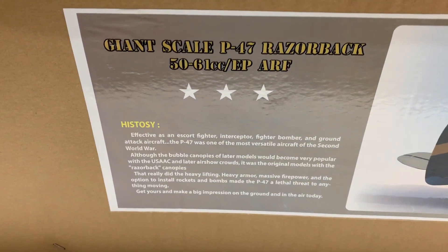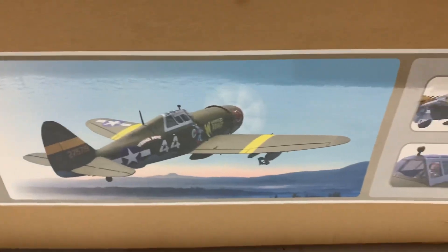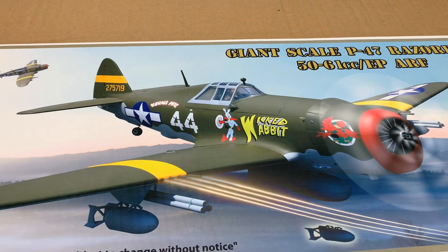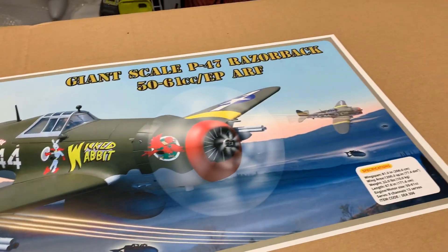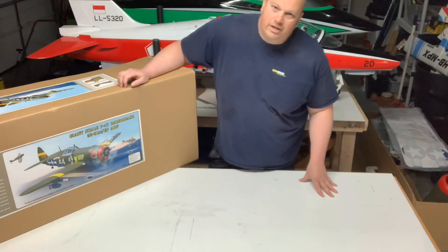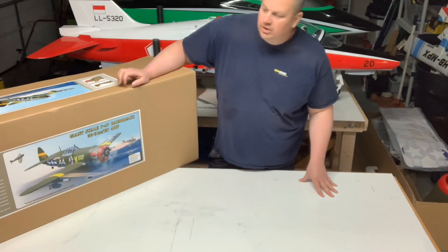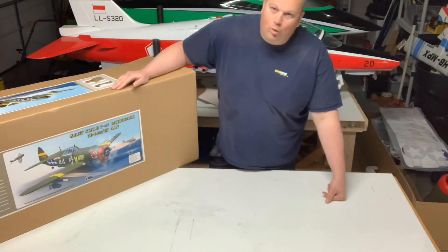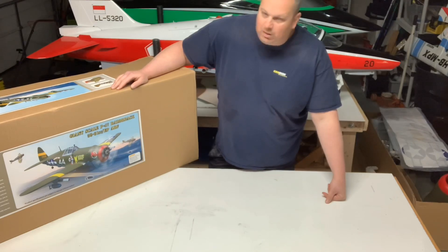If you guys want to see any of the information on the box, there it is — pretty neat. Does come with the rockets, the bomb, and the drop tank. I did get this from VQ Warbirds, who I believe is going to be Legend Hobby soon. I did order Sierra retracts for this — pneumatic — should see those probably this week; I'll show you video when those come in. Let's get the top off and see what we got.